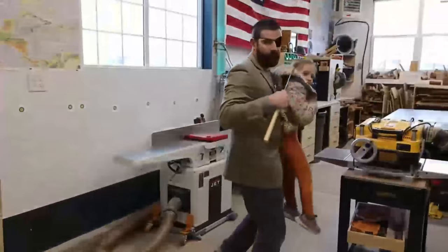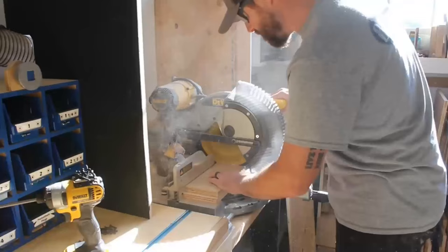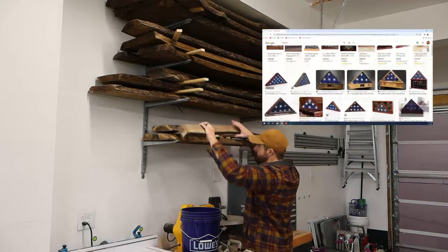That giant flag in the background of my videos is his casket flag. It was cool being there with me in the shop, but I don't really like it getting so dusty, so I'm going to build it a proper case from that tree he planted.